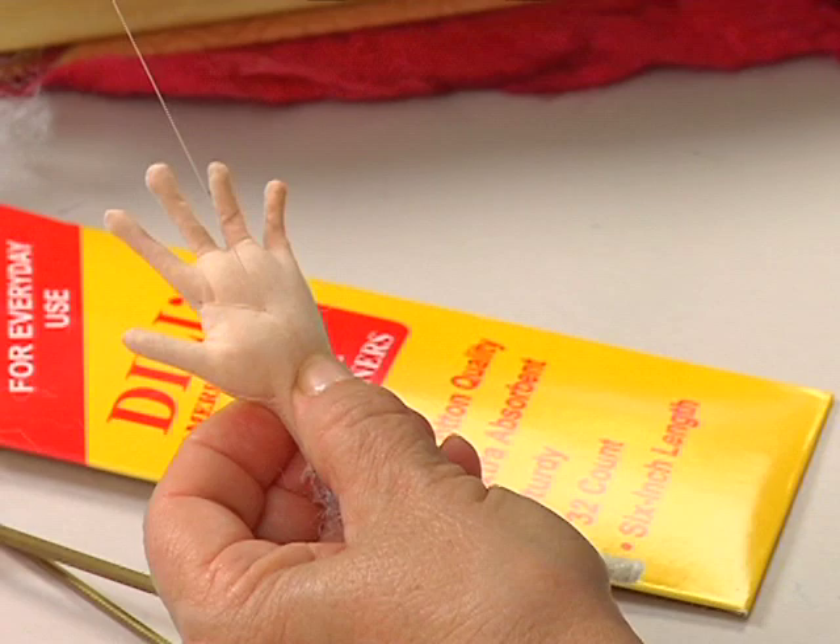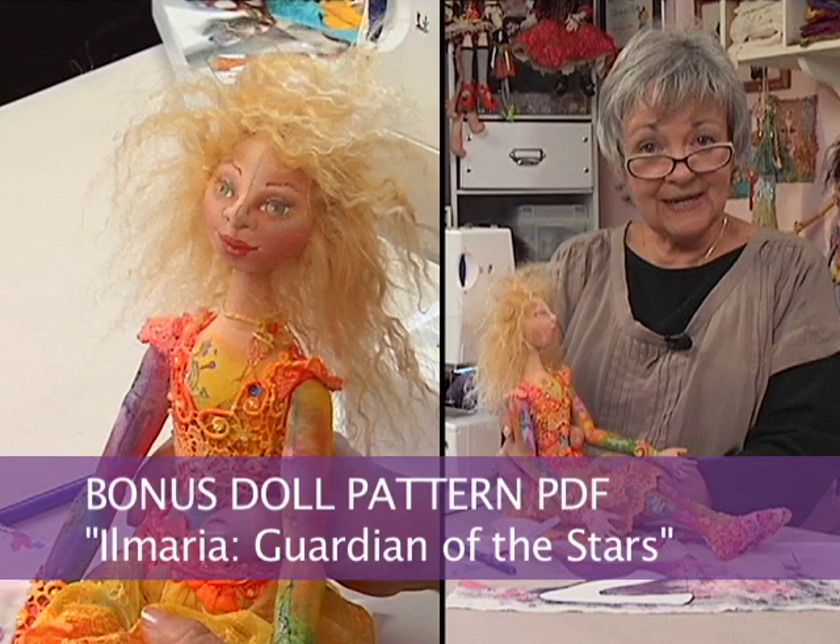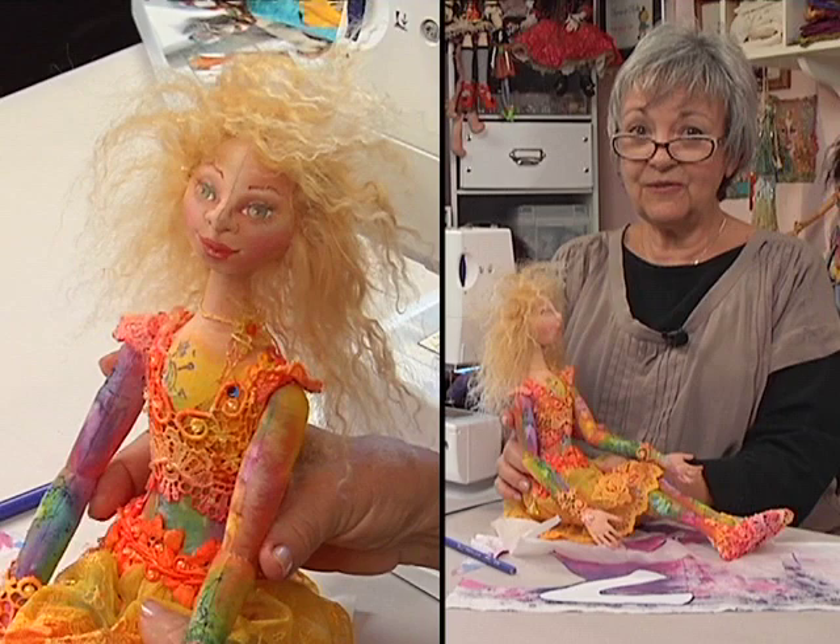If you'd like to make this doll, we have a PDF pattern included in this DVD. In the chapter menu, you can find it, and it will have instructions on how to download the PDF.